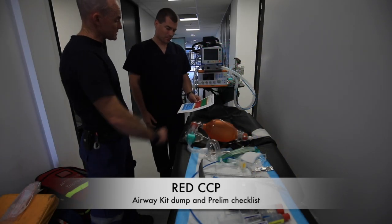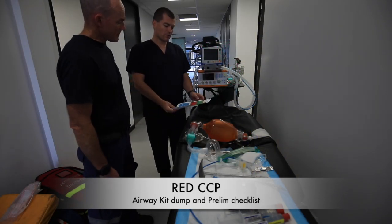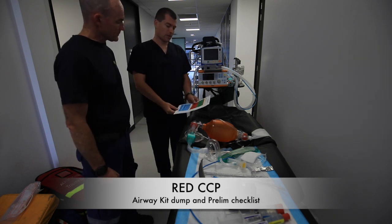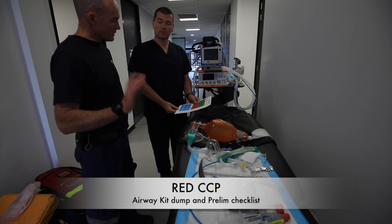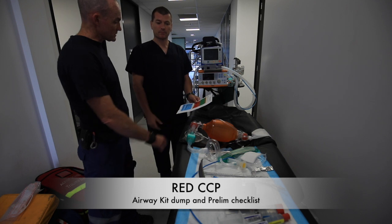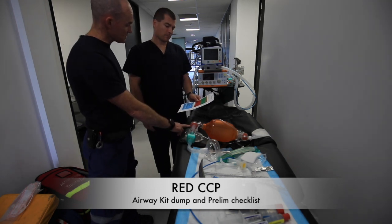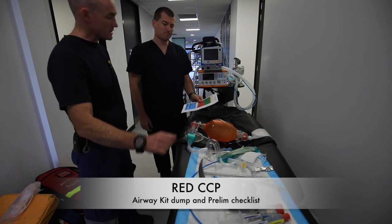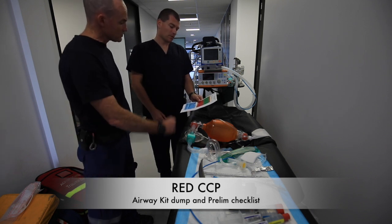Alright Marty, let's run through this checklist from the top. Airway plan verbalized — Claire and I will discuss that inside. Roles allocated — Claire and I are red, you're remaining orange. Drugs and doses — 200mg of ketamine in a 20ml syringe and 200mg of roc in a 20ml syringe, drawn up. Ongoing infusions as per our order.